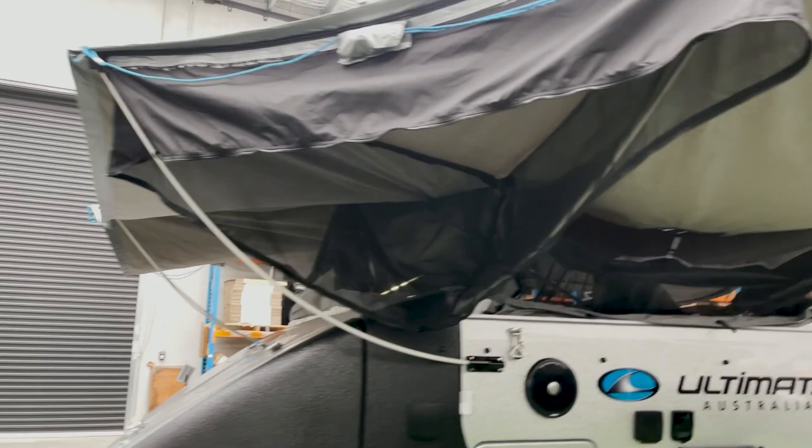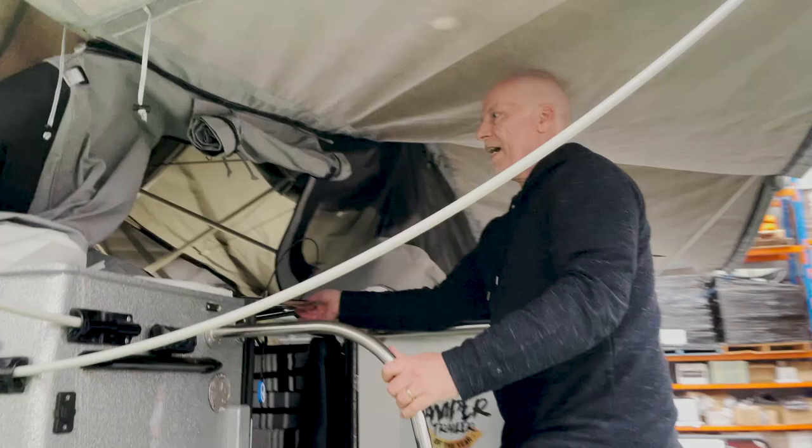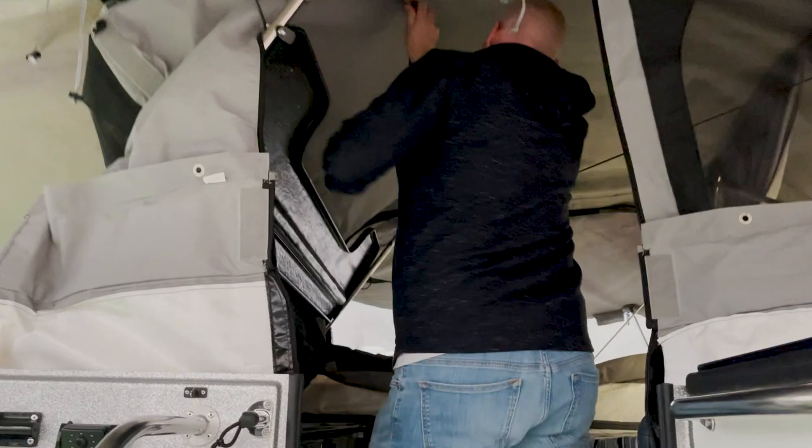Now we've got our 360 awning up. Dave, do you want to open it up on the inside for us? This bow is on a gas strut now, so as you lift it up it'll actually sort of stay there. I usually come in and push that up, then come across and disconnect the elastic that's taut. I can turn some lights on, push that back, and drop that down.